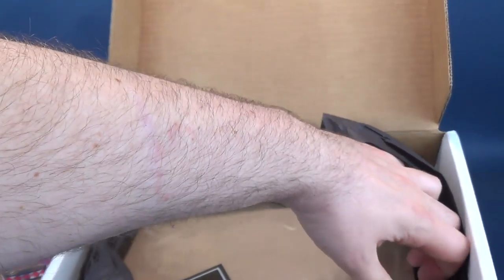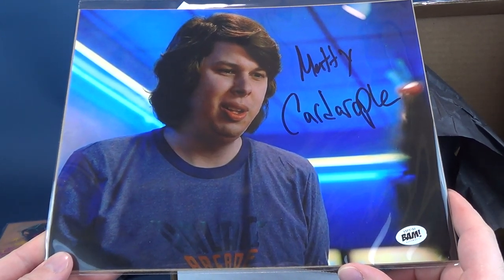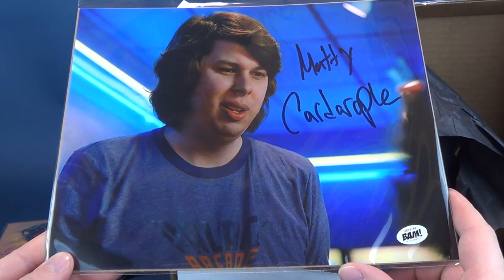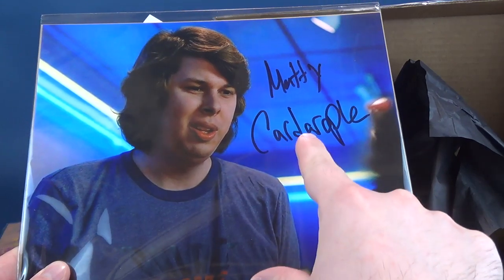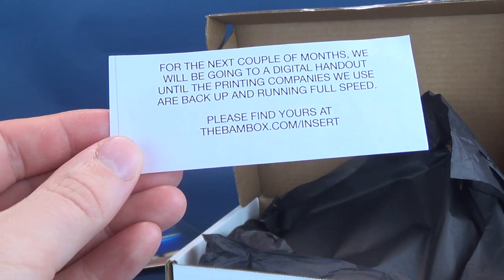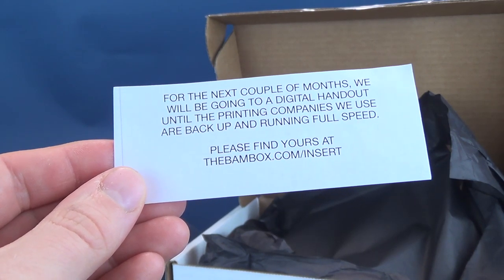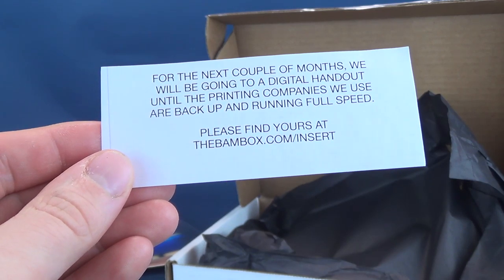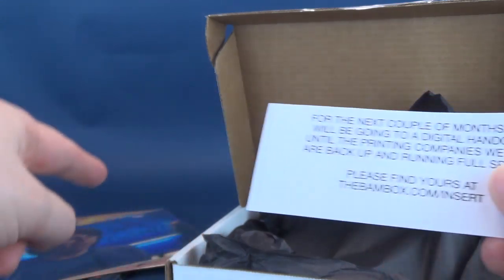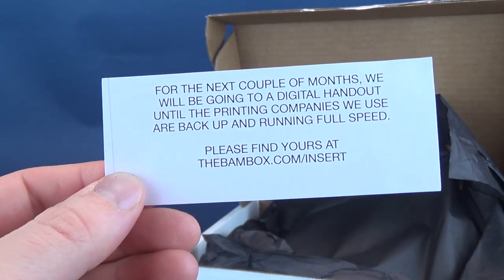And then last but certainly not least, there's one last thing inside. We've got this guy right here, who looks familiar, and yet for some reason I'm drawing a blank. It's Matty Cardarople — I don't know how to spell it. These ones don't have an insert card, so I'll have to go to thebambox.com forward slash insert to find out who this Matty guy is. The face looks familiar, but the name, as garbled as it might be, has drawn a blank.